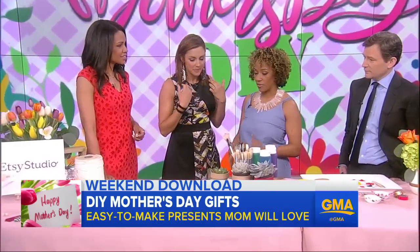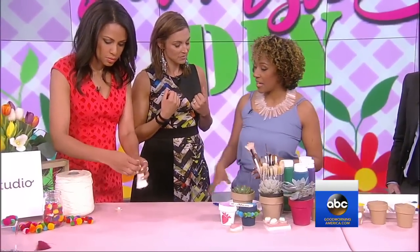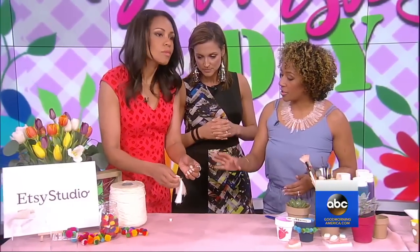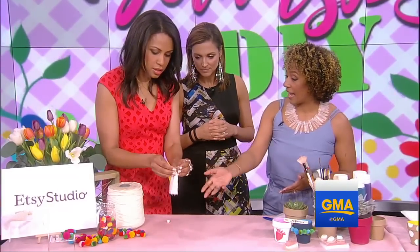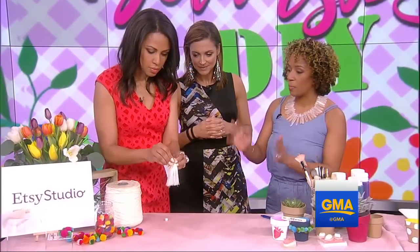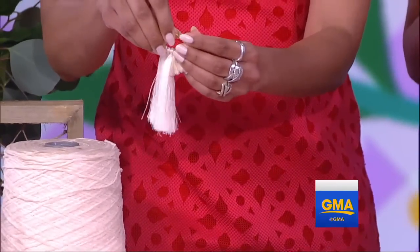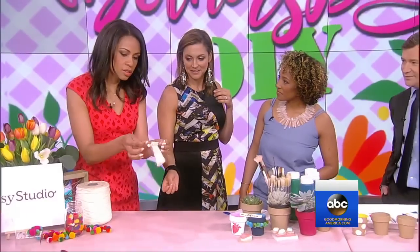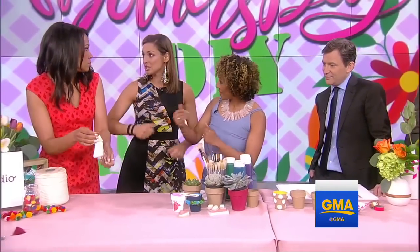These are just three out of nearly 70 DIY projects we have. To start with these earrings, they're super simple — all you're going to do is either add a bead on the end, a tassel, or even a hand-dyed pom-pom. Box it up for mom, especially for the fashionable mom. You can pick up these little hooks at Michael's or any craft store, or right at Etsy Studio.